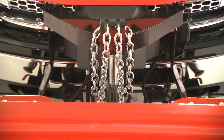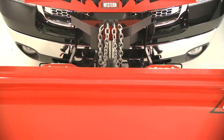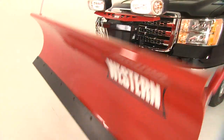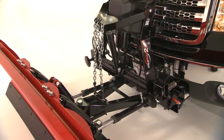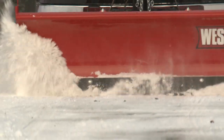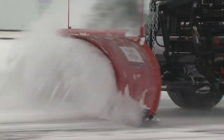Standard on Western Ultramount 2 plows, the mechanical chain lift system provides a number of practical benefits. When lowering the blade, you get instantaneous float. Unrestricted, the blade can freely hug the contours of the plowing surface for a cleaner scrape.